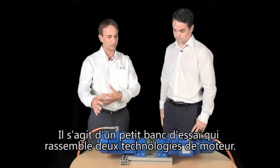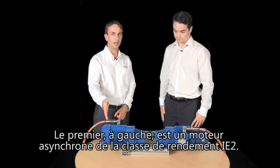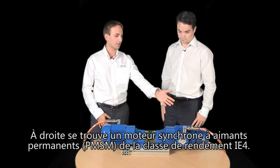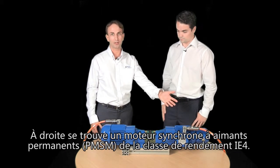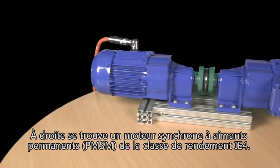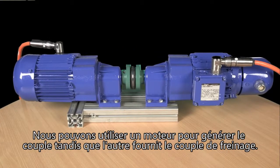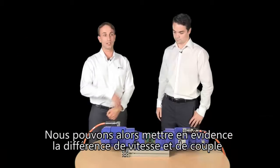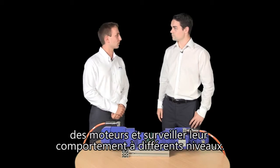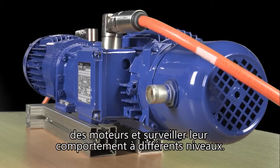This is a small test unit. We have coupled two motor technologies. The first one is on the left side — it's the asynchronous motor in the IE3 efficiency class — and on the right side, the PMSM motor, the permanent magnetic synchronous motor in the IE4 efficiency class. We can show different speed and different torque of the motors, and we can generate with one motor a torque and with the other motor a brake torque, to show the behavior of the motor in different ranges of speed and torque.